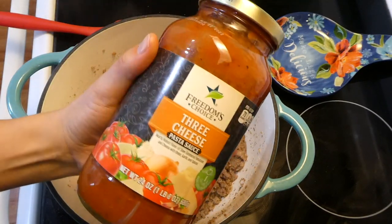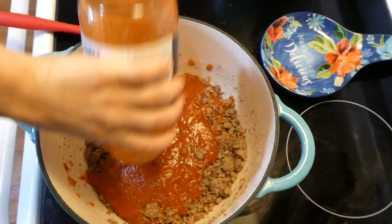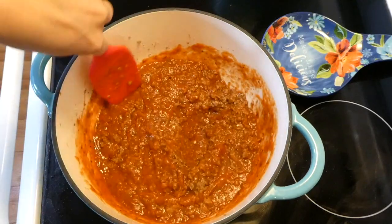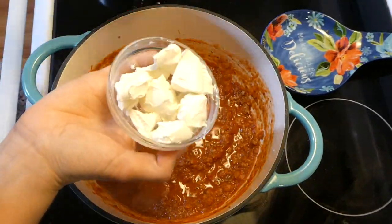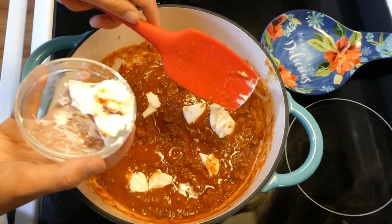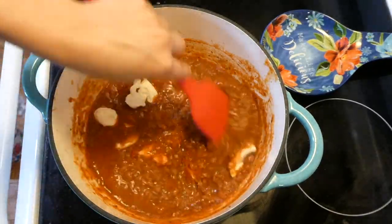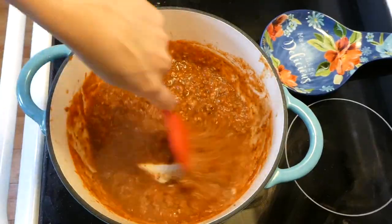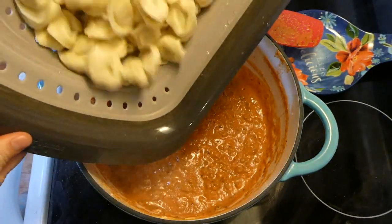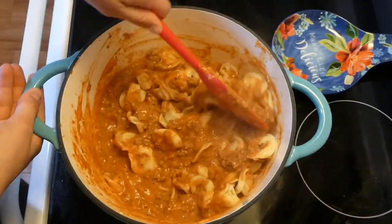Now we're adding in our marinara sauce. I used a three-cheese marinara — just the commissary brand I have locally — but any 24-ounce jar of tomato sauce works. I stirred this together and brought it up to a simmer. To make this dish super creamy, I'm adding in eight ounces of cubed cream cheese. Make sure you cube it — it melts down much quicker. I stirred this together, let it melt, and then added in our tortellini and gave it a really good stir.